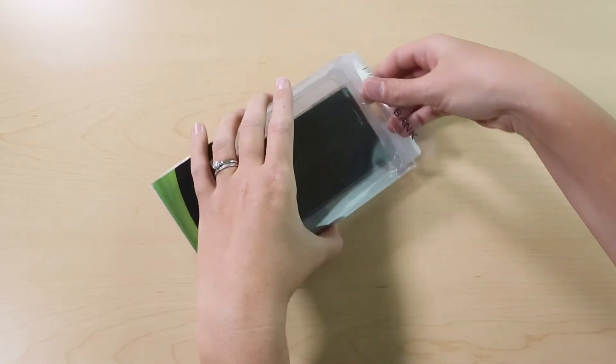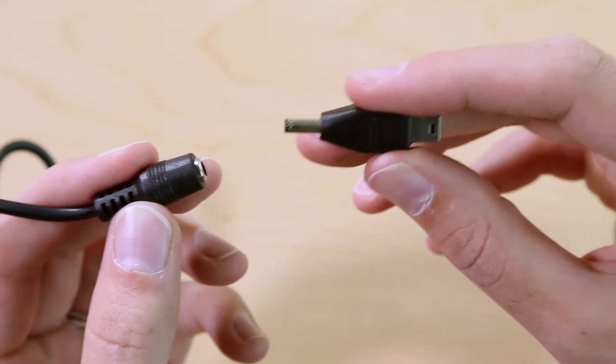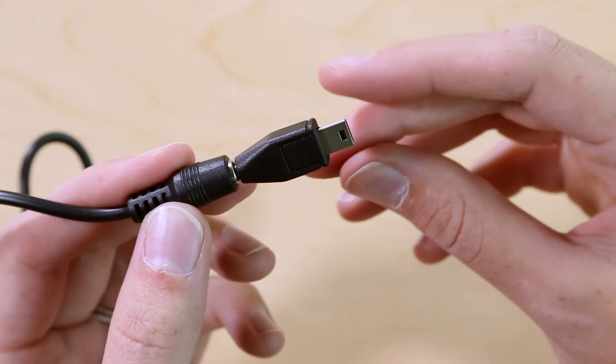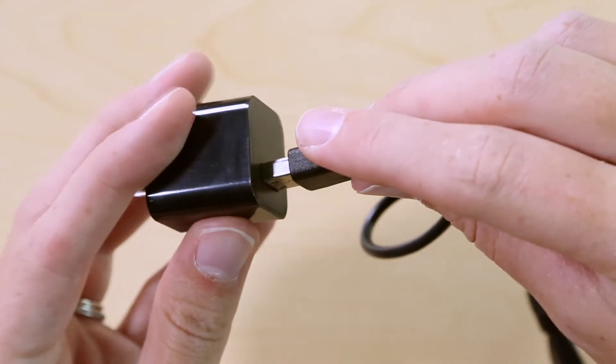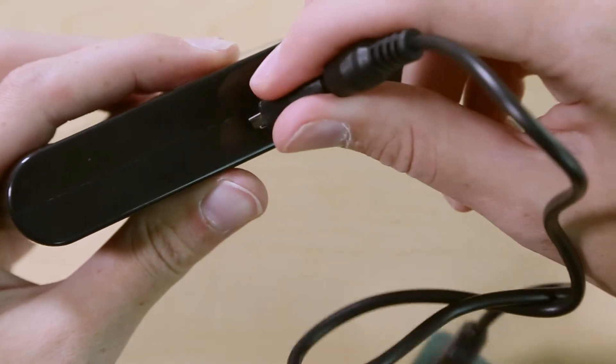To charge your battery backup, remove the power pack and charging components from the packaging. First attach the included adapter, then plug the USB end into the wall plug. Next plug the adapter end into the power pack.